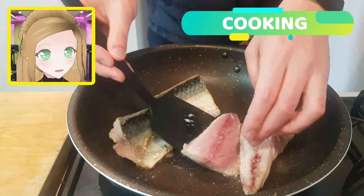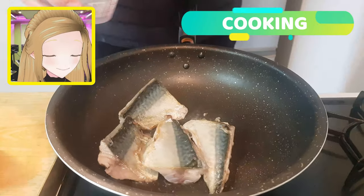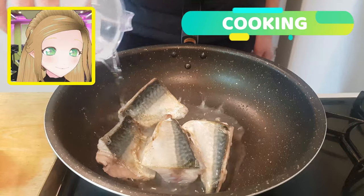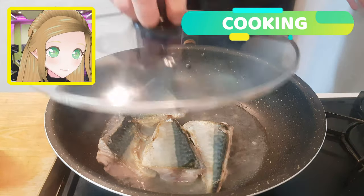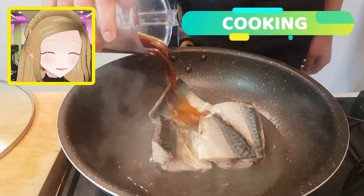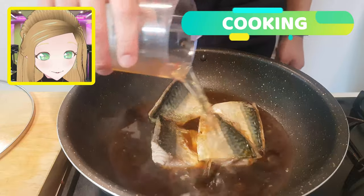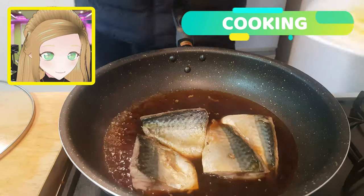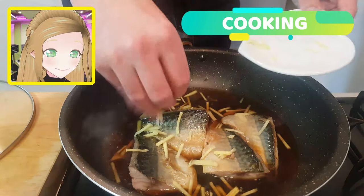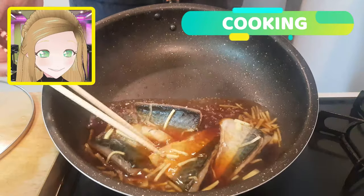Now we're going to cook these in a nice sake bath. Chuck in about 200 mils of cooking sake, pour that all over, and pop the lid on. Then pull the lid off and add in 100 mils of soy sauce, 100 mils of mirin, and our little slivers of ginger as well. Let that marinate and sit all together in a steamy bathtub until they're nice and basted.